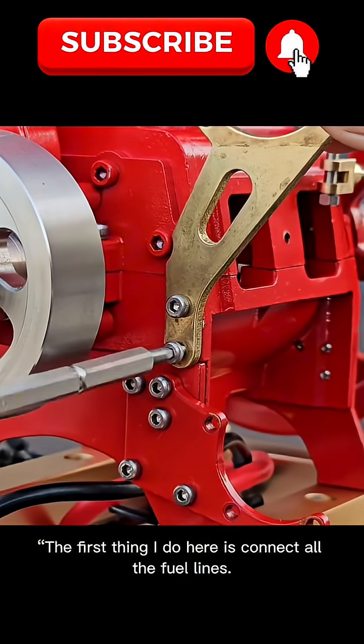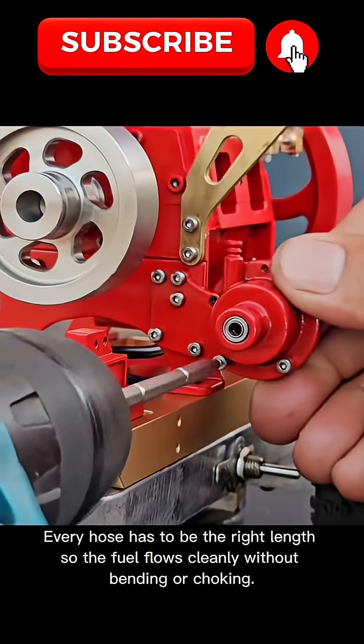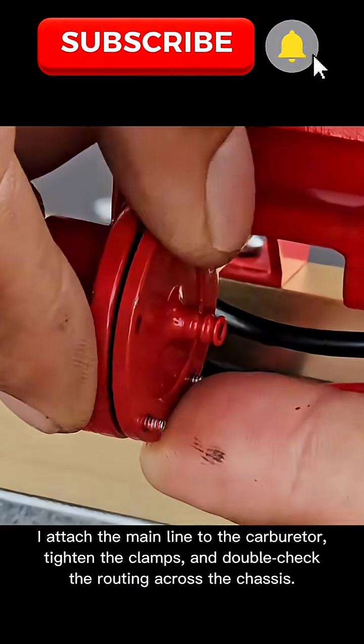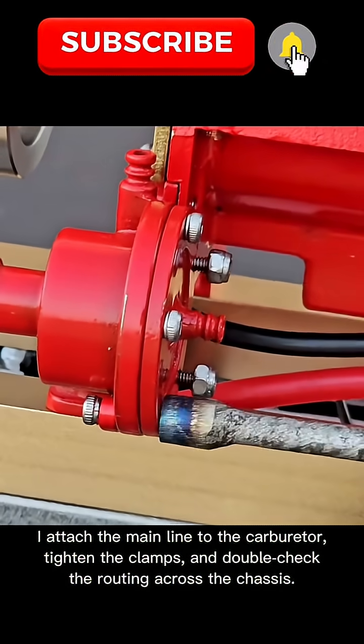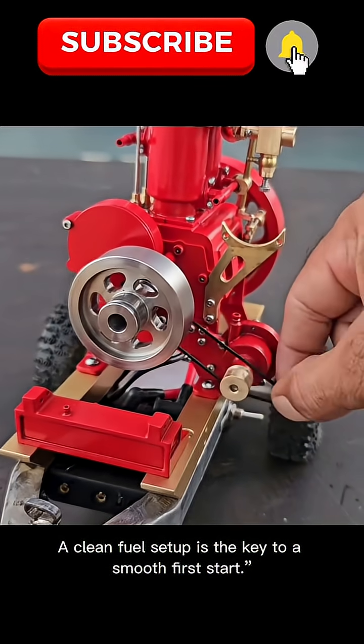The first thing I do here is connect all the fuel lines. Every hose has to be the right length so the fuel flows cleanly without bending or choking. I attach the main line to the carburetor, tighten the clamps, and double-check the routing across the chassis. A clean fuel setup is the key to a smooth first start.